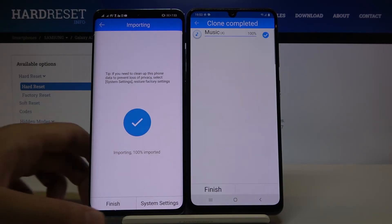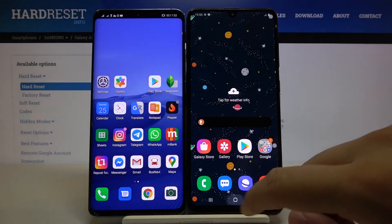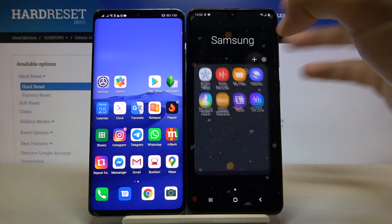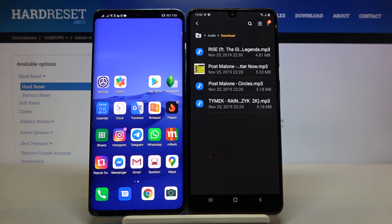And as you can see, it's finished. So right now we can go to the file manager and just check if it is working properly. And yes — we can find all of the songs that we sent from our Huawei smartphone.